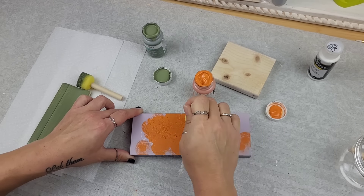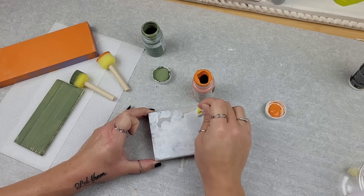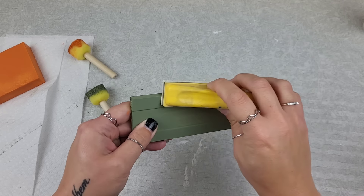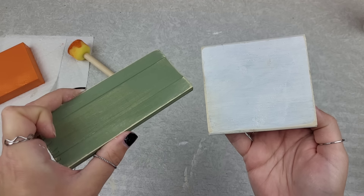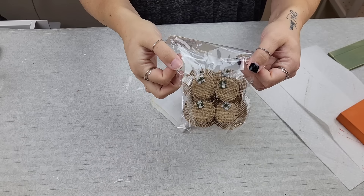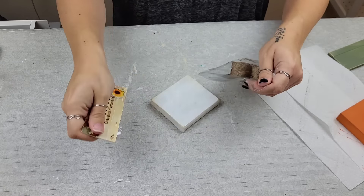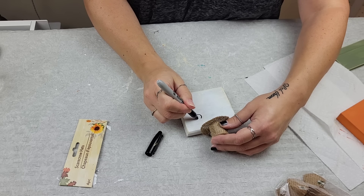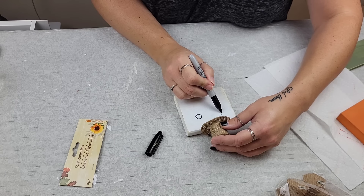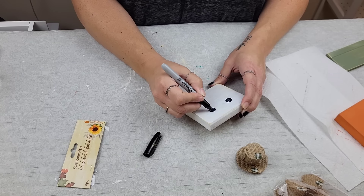Absolutely use whatever color choices work best for you — I really like the color choices already on this scarecrow. I did decide to sand down the head portion and the body portion, but I left the booty portion since it wasn't wood. I picked up these little scarecrow hats at the beginning of the season from Dollar Tree — I figured these would be just perfect for this project.